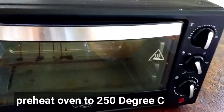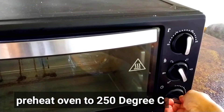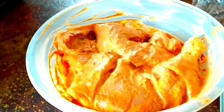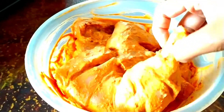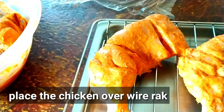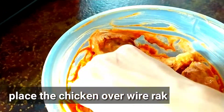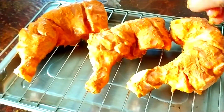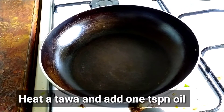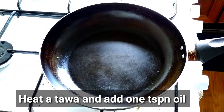First, I will preheat the oven in grill mode. I will place the chicken pieces on the rack and clean the tray. If we don't cook in the oven, we will cover this for 2 hours.